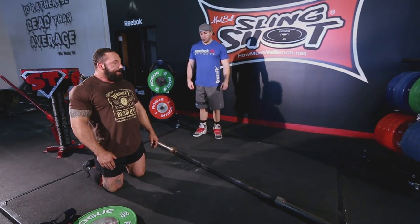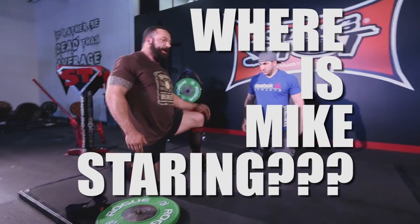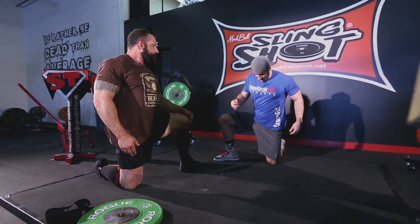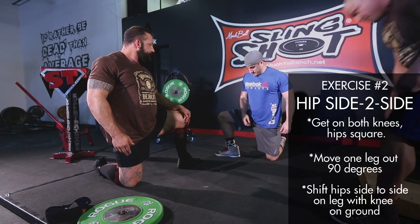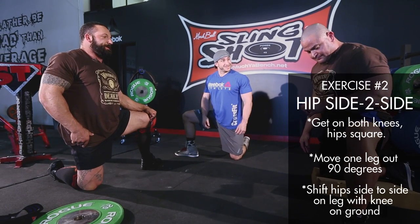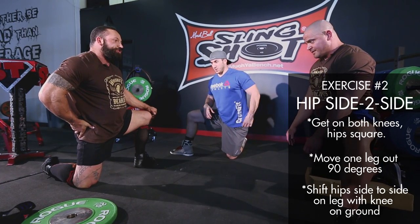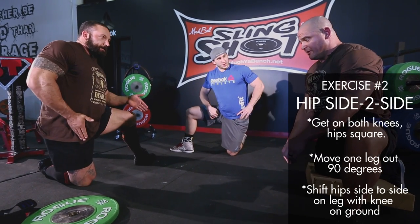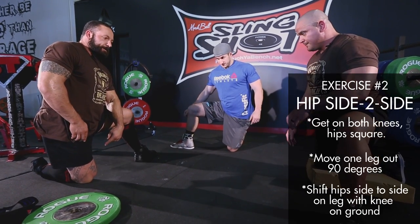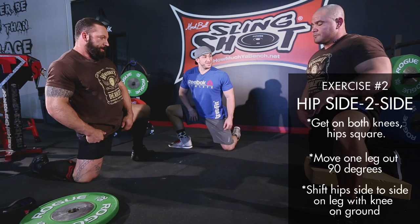Get into a kneeling position, make sure you've got full extension, and pick up one leg and put it at 90 degrees so that heel is straight across from your knee. Move the heel out just a little bit further so it's 90 straight up and down. Now we're just going to shift back and forth in this plane. It's not a stretch — we're not having to go far, but we want to break onto each side of the hip. You can see my weight's still over this knee as I shift.